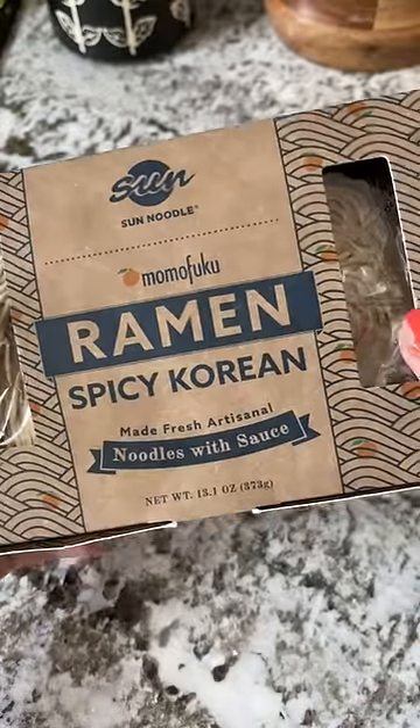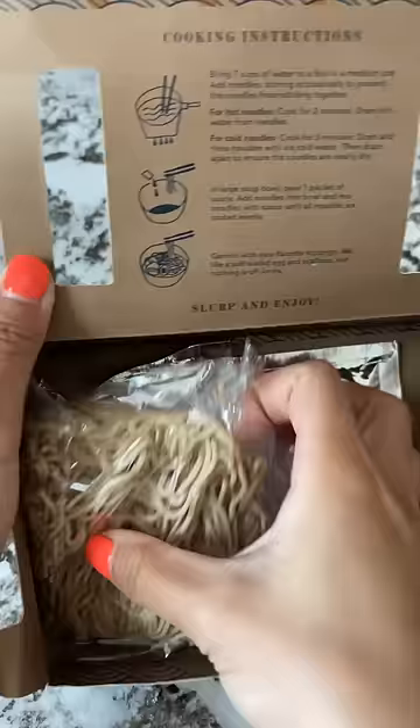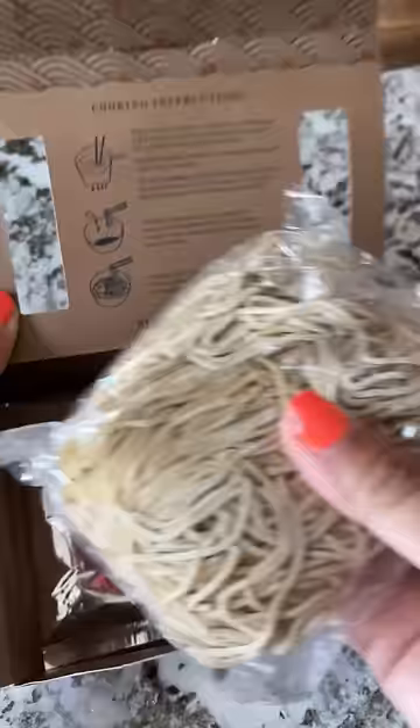Along with hot sauce, something that I get gifted a lot are noodles. My friend recently gave me this package of Momofuku Spicy Korean Ramen. Momofuku is a restaurant I want to try one day, but if this is the closest I can get to it now, then I'll take it.